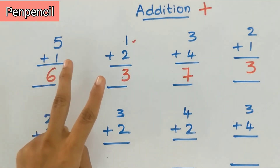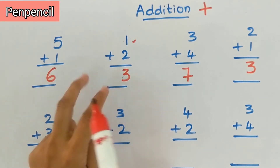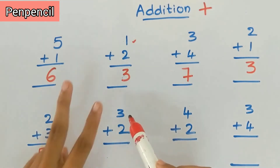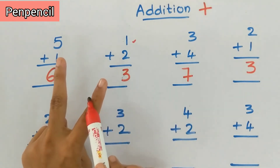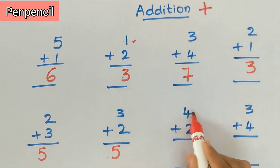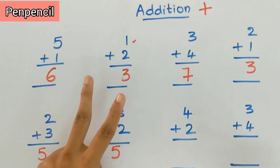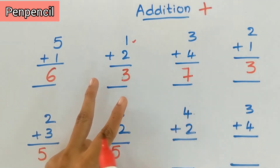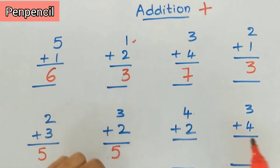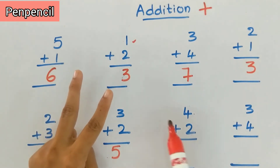Now the next sum is three plus two. Keep three in the mind, two on fingers. After three: four, five. So the answer is five again. Now the next sum is four plus two. Keep four in the mind, two on fingers. After four: five, six.